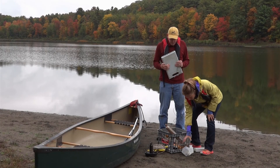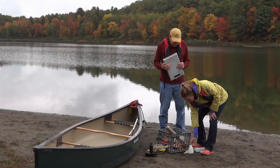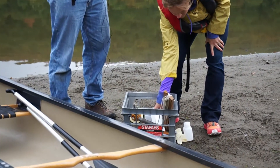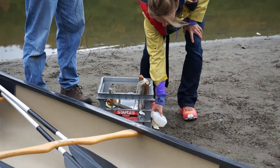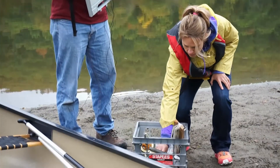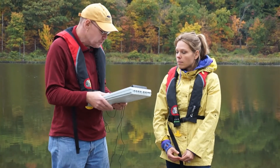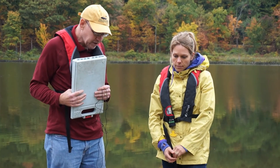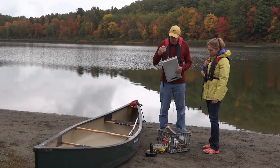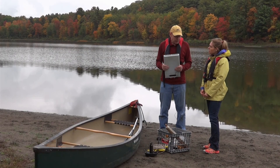The water sample that's collected is going to be put into a collapsible container, which you can then put in the crate. We're going to take a thermometer, which we have in a little box here, and also place that in the crate. And then, just in case we encounter a harmful algal bloom, we want an algae bloom bottle and some gloves to protect yourself. We also want to make sure that we have some paperwork with a clipboard, and we want to make sure that we have PFDs on, so that we are first and foremost being safe.